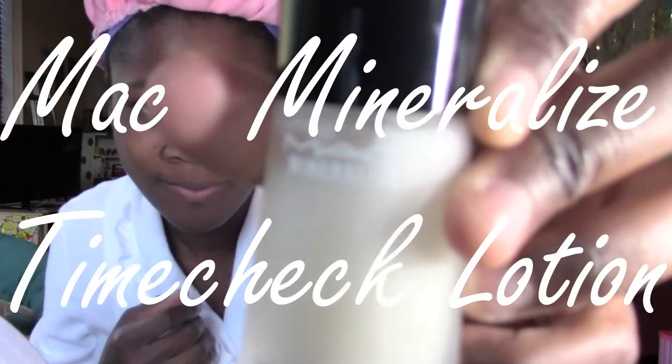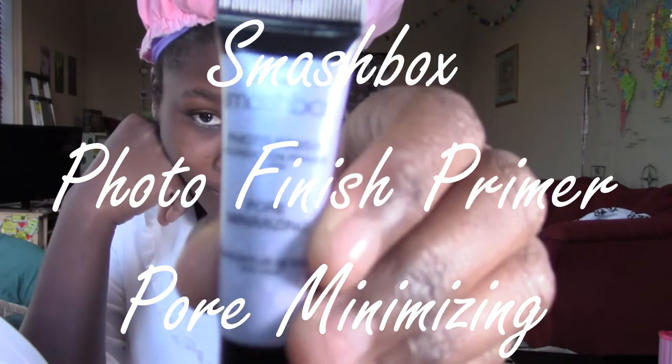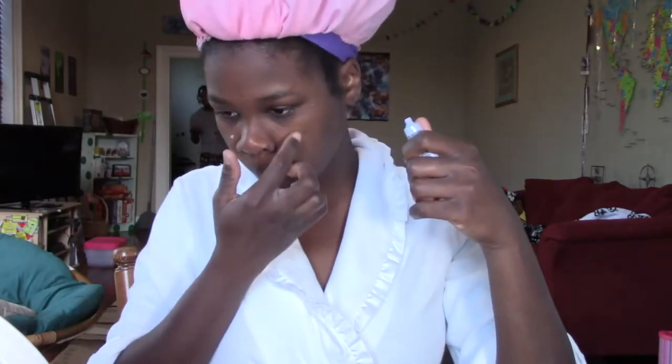I start out with a clean face. Next I put on some MAC Mineralize Time Check Lotion and rub that in all over my face. Next up, I put on Smashbox Pore Minimizing Primer on my nose, forehead, and chin.